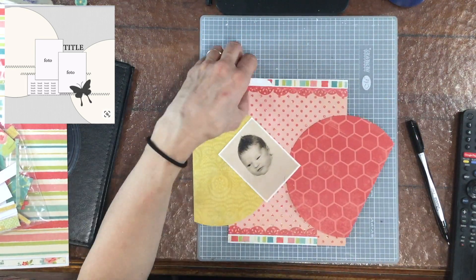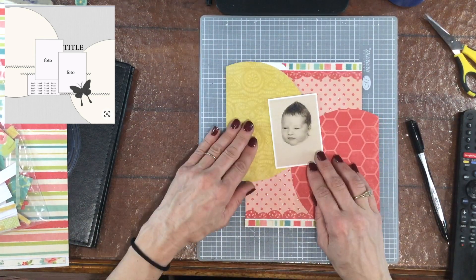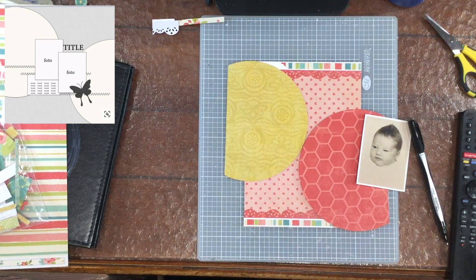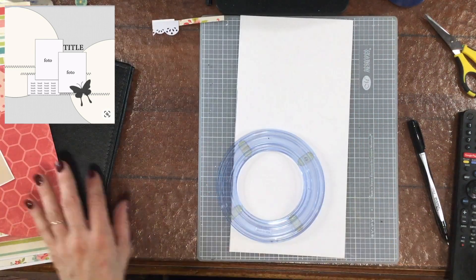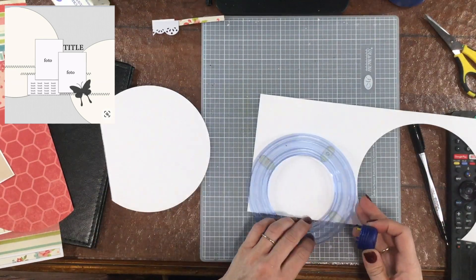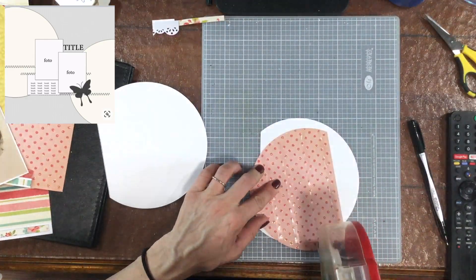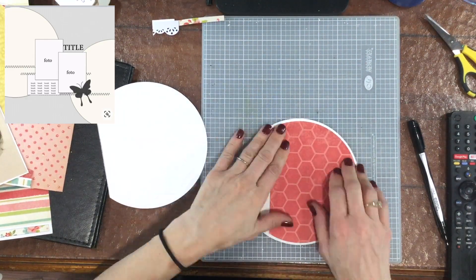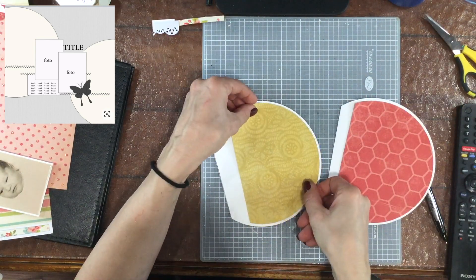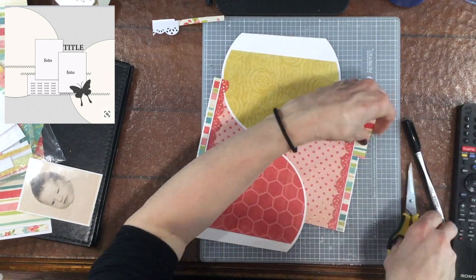I used Creative Memories Circle Cutters to cut out the two large circles, and then I had some pre-punched border strips in that darker pink color that were already in with the collection. I used part of the border on another page and didn't use all of it, so I thought that was a perfect choice to use on this layout. The punch used to cut those out is a Fiskars border punch. I also used my Creative Memories Circle Cutters to cut out a circle slightly larger than both of these circles, cut it out in white so that those circles would contrast with the background and be a little more visible.